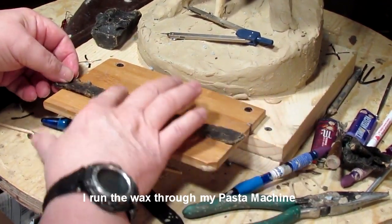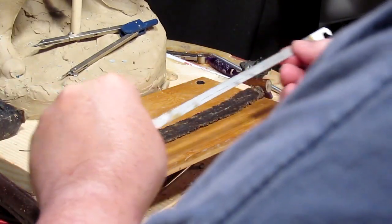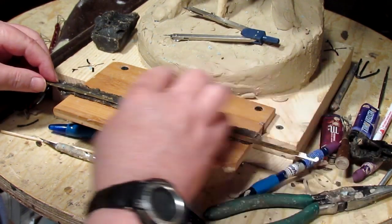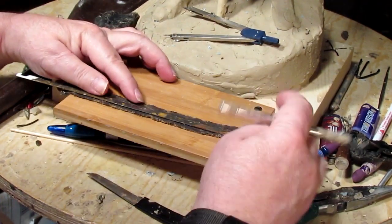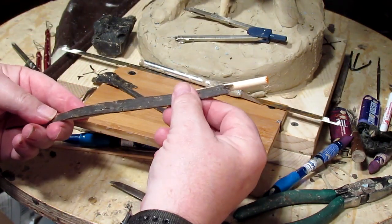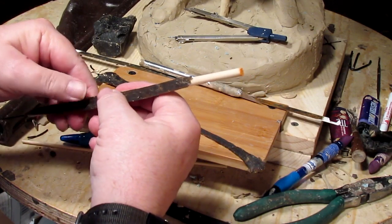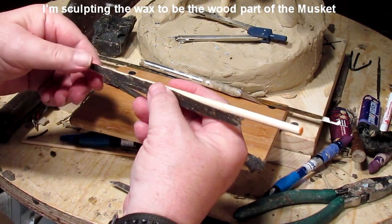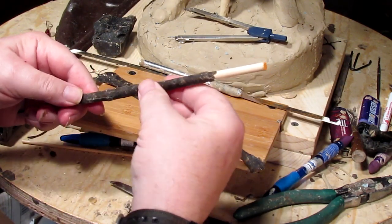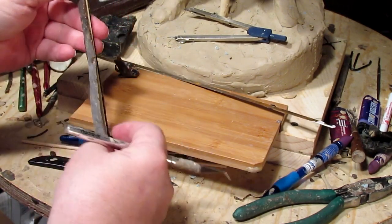That's much better. I just need a straight edge. I got this piece of metal out of one of those folders that you hang inside a filing cabinet — it makes a great straight edge for cutting. I want a straight edge on this. It's not quite long enough, but it'll be okay. What I'm doing is just enveloping the barrel in this wax. It's about where I think it should go.